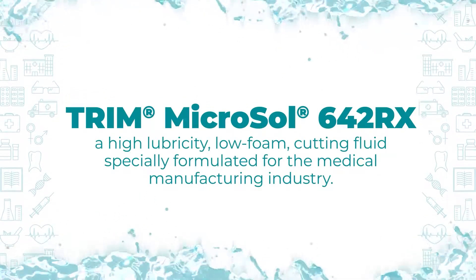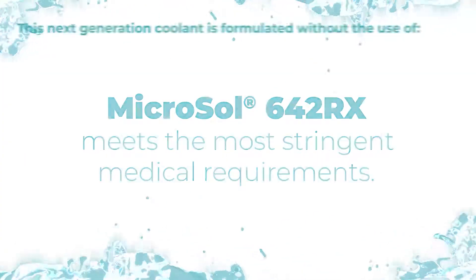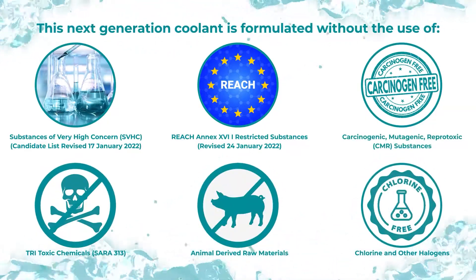Microsol 642RX meets the most stringent medical requirements. This next generation coolant is formulated without the use of SVHC reach restricted substances, CMR, or TRI toxic chemicals.